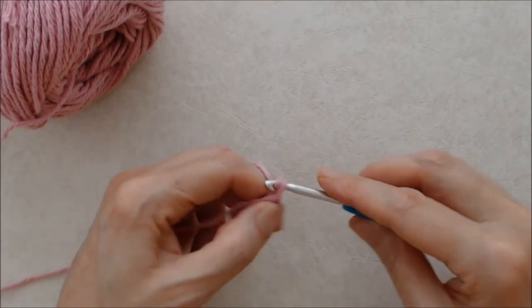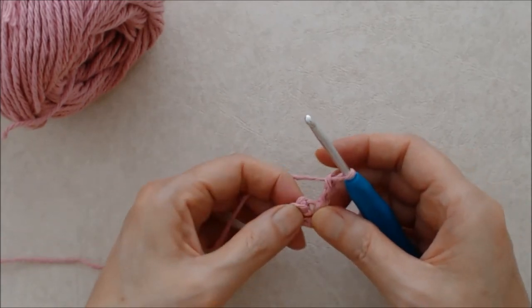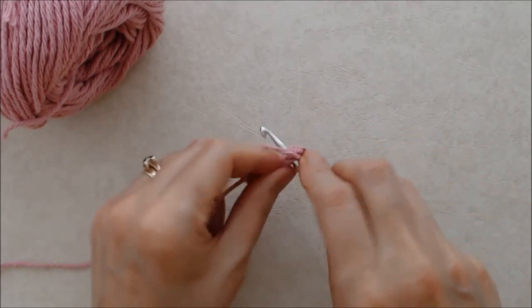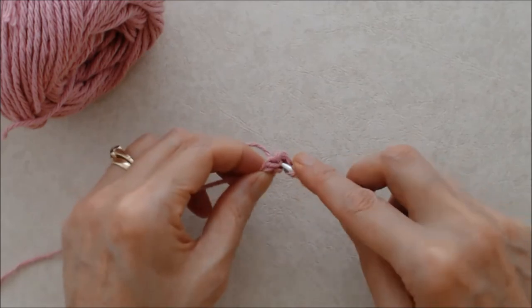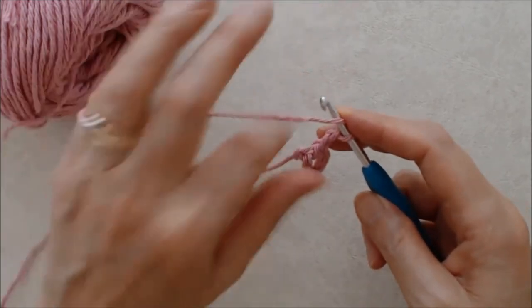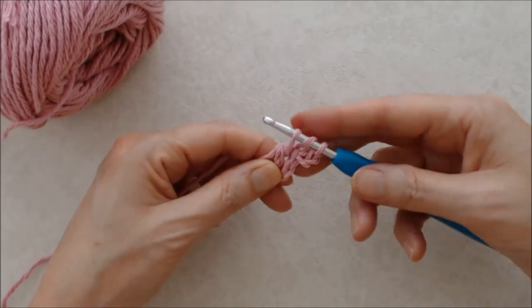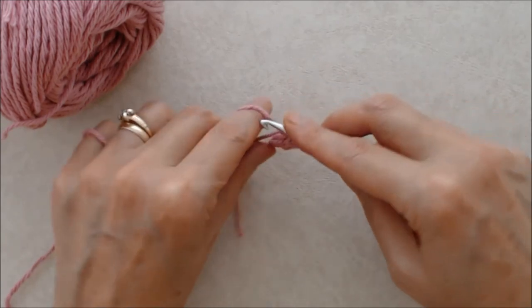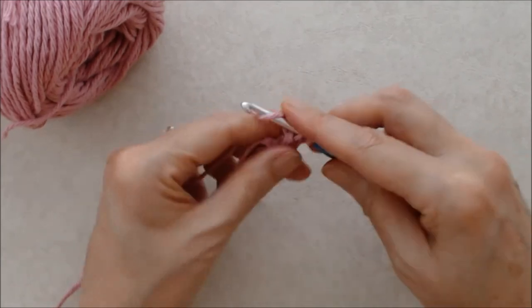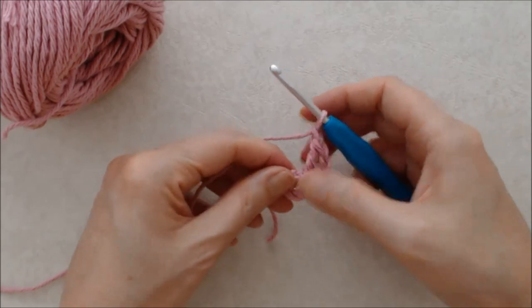Then you'll start with a chain two and work one double crochet into the circle. Yarn over, put your hook through the ring, grab your yarn from behind. You have three loops on your hook, yarn over, pull through two loops, yarn over, pull through two loops, and then chain one. And that's your first cluster.